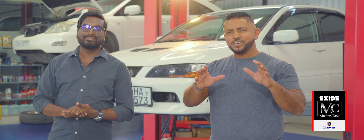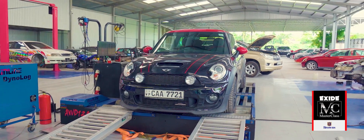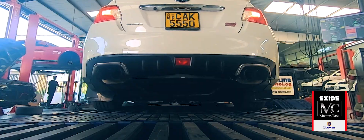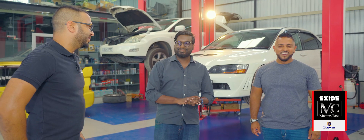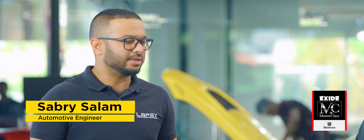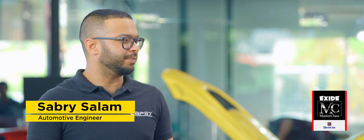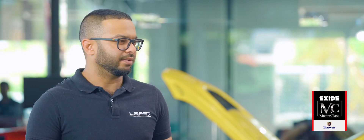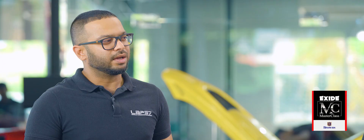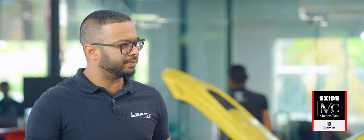I noticed that this garage has a dyno or dynamometer in the middle of it. Can you just explain a little bit about what it is and why we need it to tune a car or an engine? In the most simplest terms, it's a treadmill for cars. With it, we can not only tune cars, we can use it for diagnosis of problems and we get a lot of data from it. We're able to use that data to tune, to diagnose, and do multiple other things.